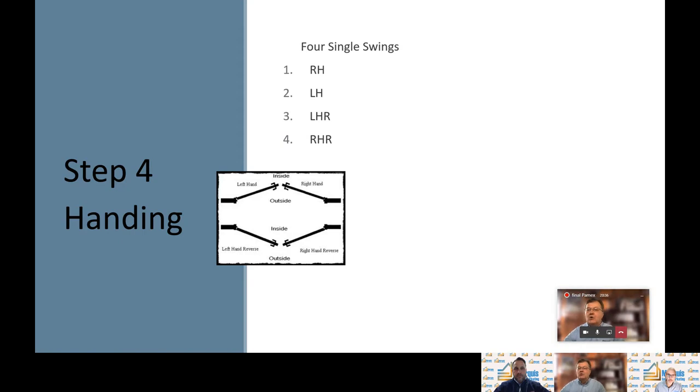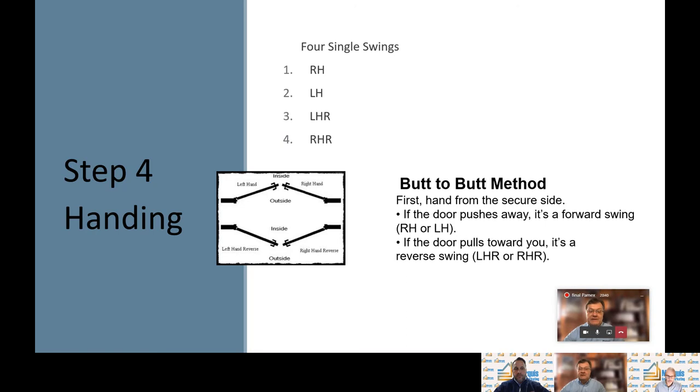I'd like to point out a terminology known as the butt-to-butt method in handing a door. If you don't know the hand of a door, you can go to the door opening, stand in the opening, and put your backside to the hinges. If the door swings to your right, it's a right hand; if it swings to your left, it's a left hand. A common error is that carpenters will stand at a doorway and look at the hinges — when they can see the hinges on the right, they'll call it hinged right. But to us, that's right hand reverse. So always refer to the handing chart to avoid getting the wrong hand door.